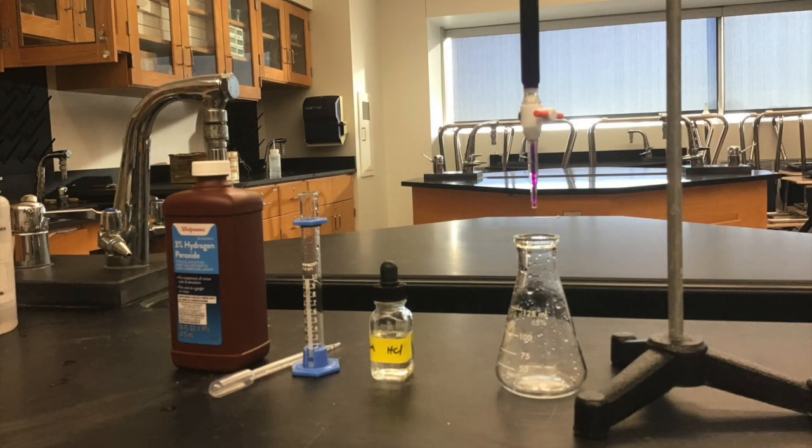Hey everybody, welcome to lab number seven. In this lab we're going to do a redox reaction, and the way we're going to do this is we're going to mix together two substances.